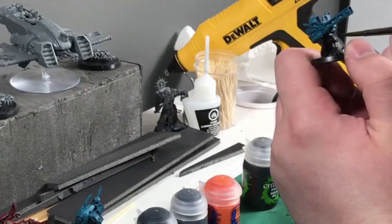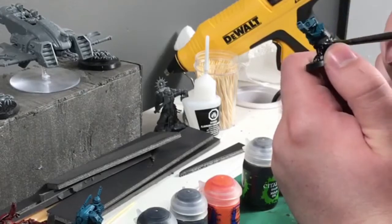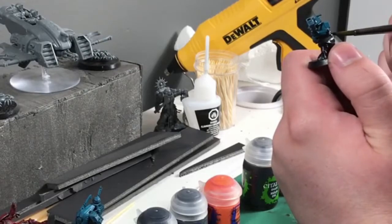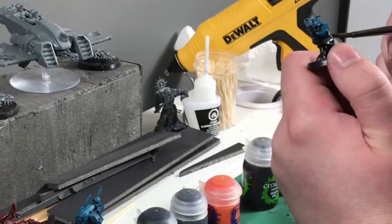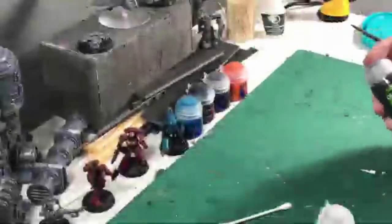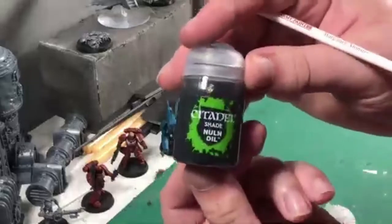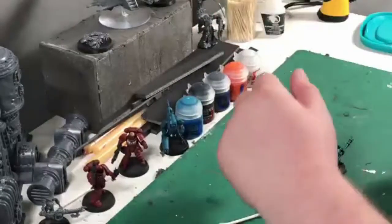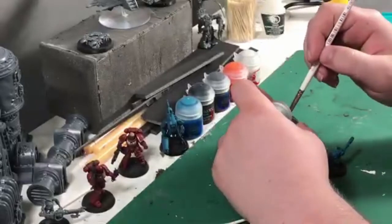Now we're going to use Eschen Gray to paint the cloth — I guess you'd call it pants. It gives it a nice coat and you only need one coat of this; I didn't notice much of a difference with a second coat, so I didn't bother with a third. Frankly, I'm going to save some paint if it's not going to make a difference.